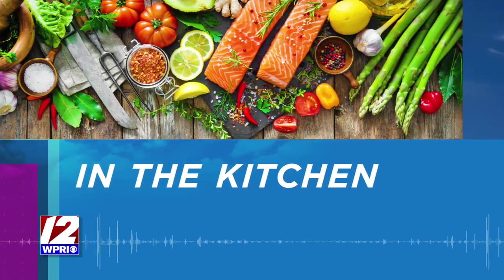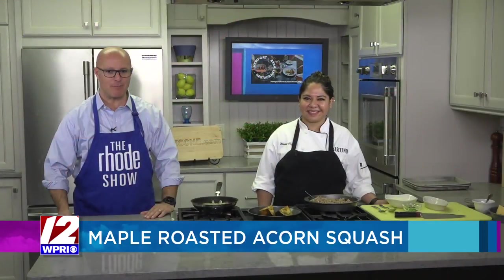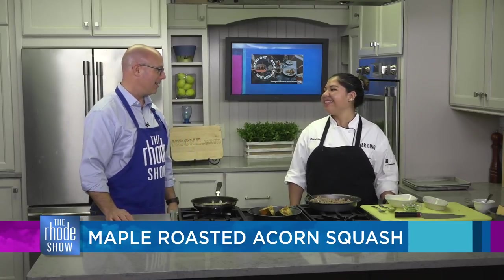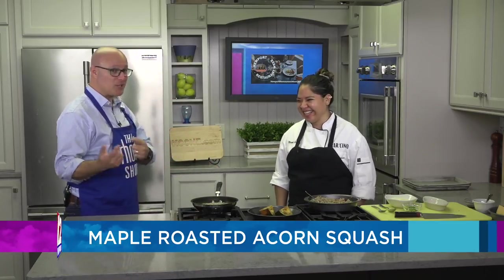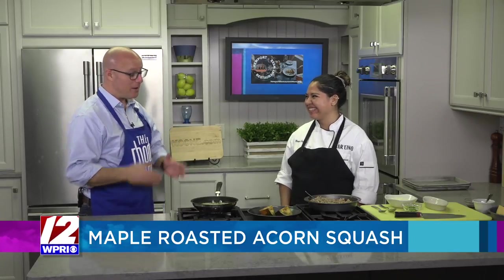We have maple roasted acorn squash on the menu today. Barchino is the restaurant, and Chef Mariana is here — it's all part of Newport Restaurant Week, which happens November 5th through the 14th. The kitchen smells absolutely incredible, and everybody who's walked in agrees. We're not lying to you — this really does smell amazing.